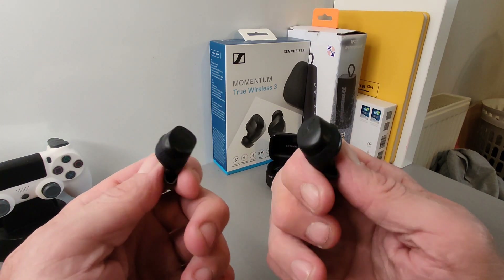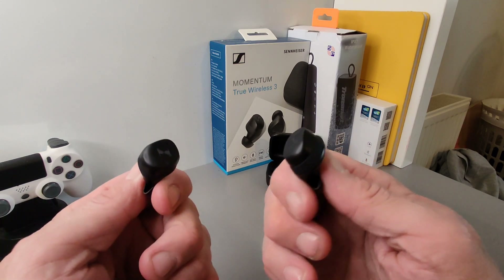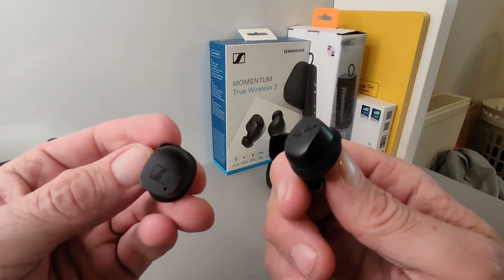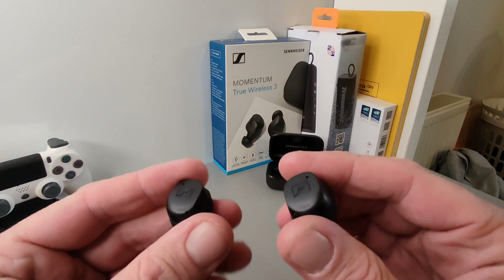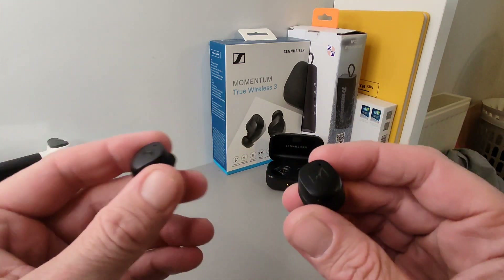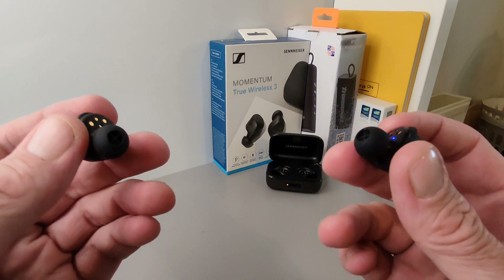You're pretty much good to go out of the box, but with the option to change equalizers and settings you can get a better optimal experience — and with Sennheiser you wouldn't expect anything less. They are a little bit big and stick out slightly, but the touch control area where the branding is works well every single time.